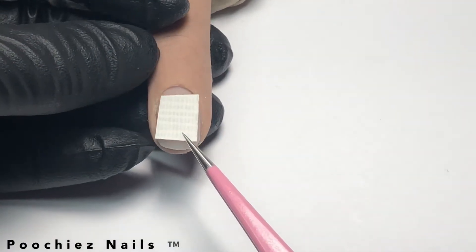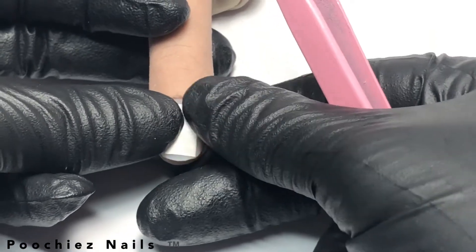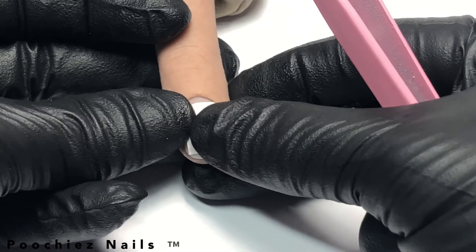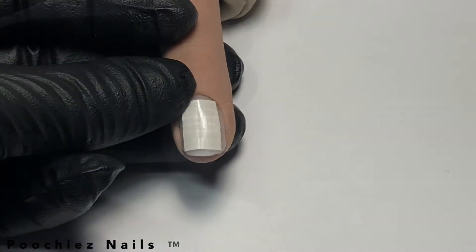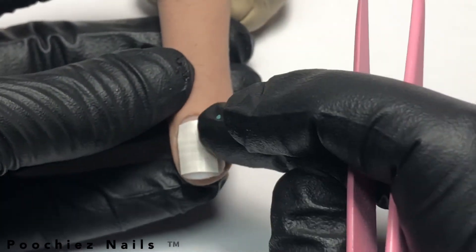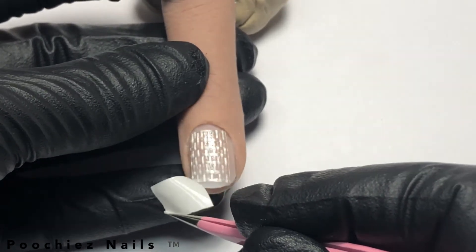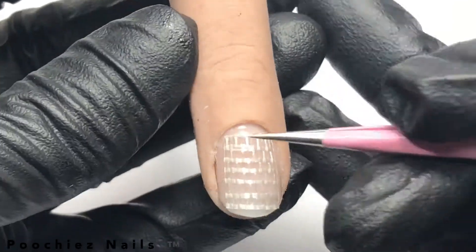You're going to place it onto the nail and just press down. Remember, do not touch the carpet tape on the opposite side — that can take away from the sticking process. Try to lay it in the center of the nail, leaving the sides blank. You can see that it's pretty much laid onto the nail.